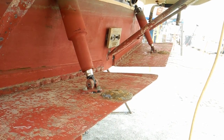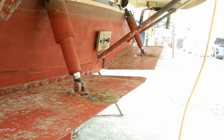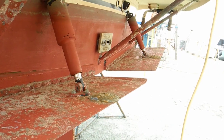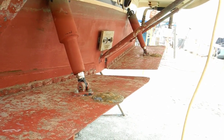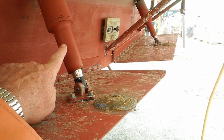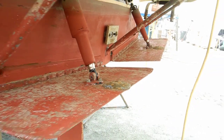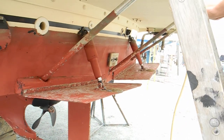Good. So every time you turn the boat off, leave them in the bow up position so that these silver parts are inside of the housing and no marine growth will attach to it. Can you see the way they're set? How many lights show on the side of it?